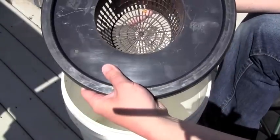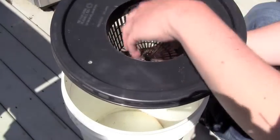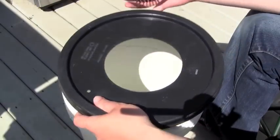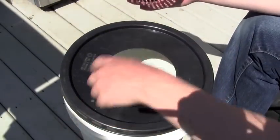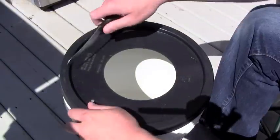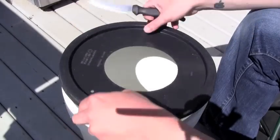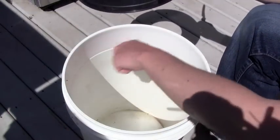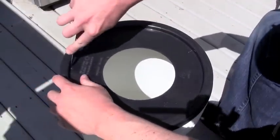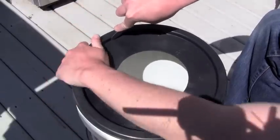Now we're going to reverse that and place this into the bottom of the bucket with the net pot on the bottom. We'll fill the net pot up with media and it will wick the water up into the system. The first thing we need to do is get this lid to fit inside the bucket on the bottom, so we're going to cut the top of the lid out so it fits the interior diameter inside. The best way to do this is just to get a knife and score right along the edge, keep moving it across.